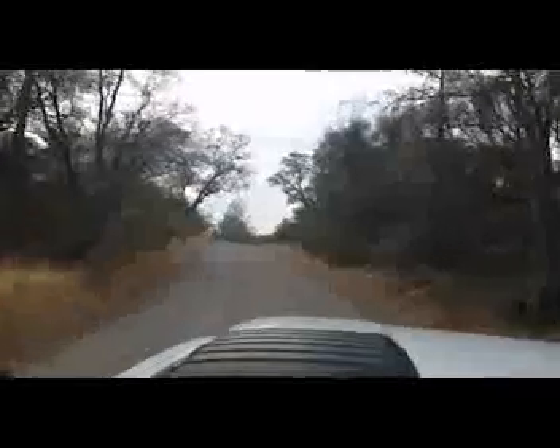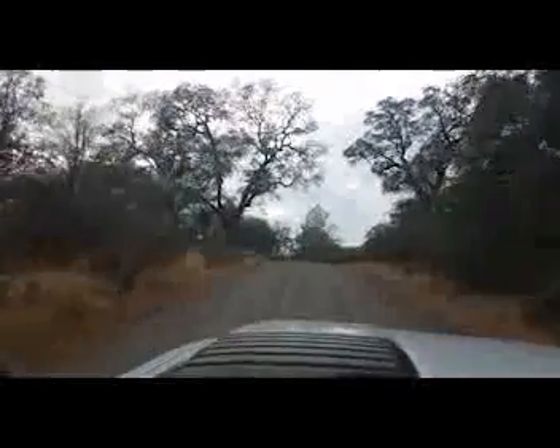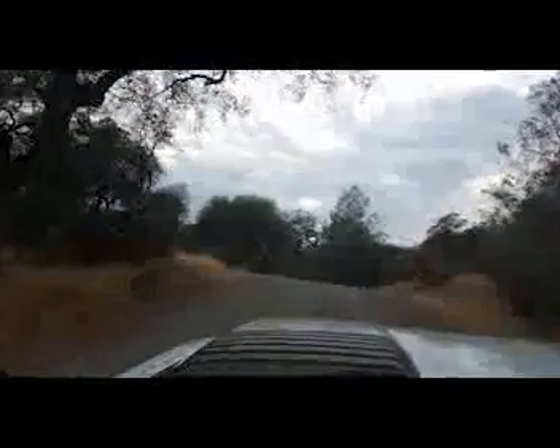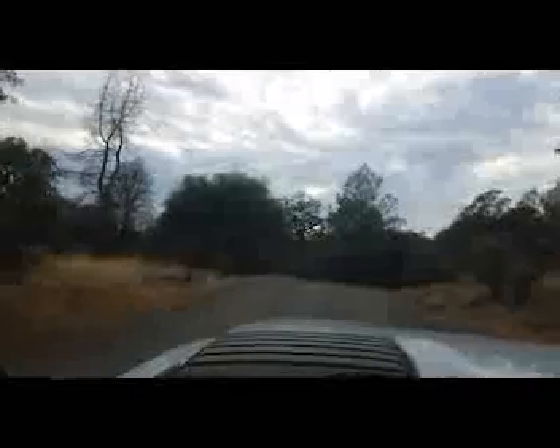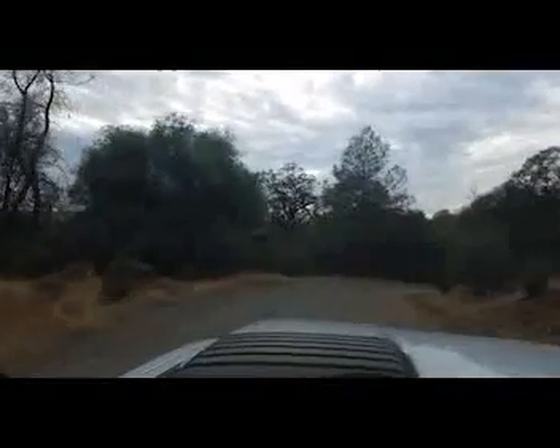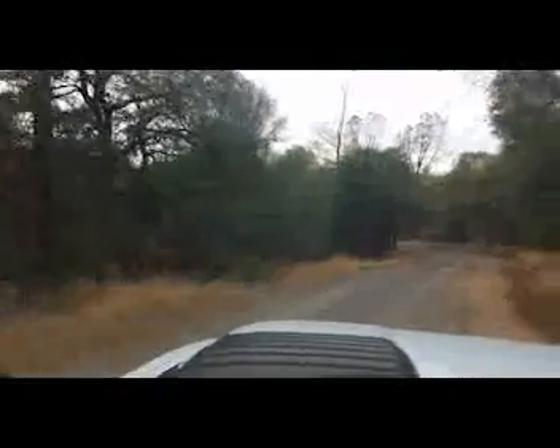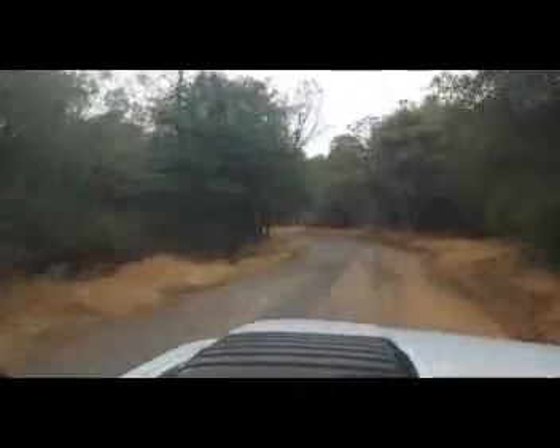These are kind of some of the roads that I've got to travel quite frequently. It seems like a lot of off-grid people — that's my buddy Engineer 775 — are a little ways off the beaten path. This one isn't crossing any creeks or anything like that, but the drive is well worth where we're gonna go.